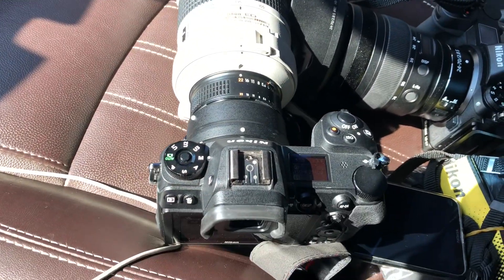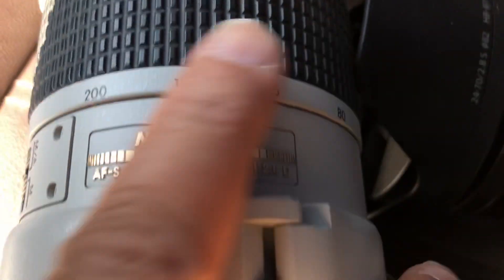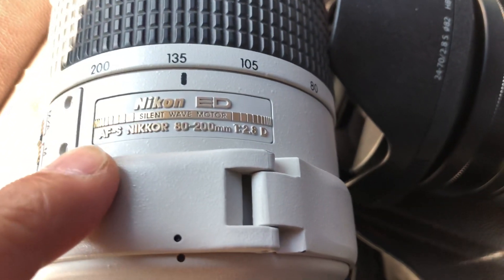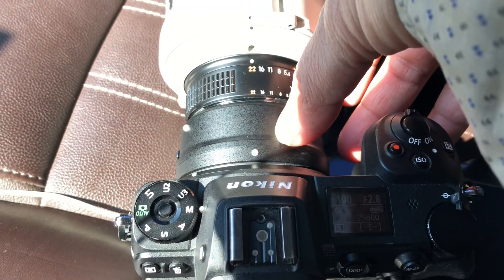Alright guys, this is a quick video. I just discovered yesterday that even this D-type lens can also do autofocus on the Nikon mirrorless bodies using the FTZ adapter. This is a D-type lens.